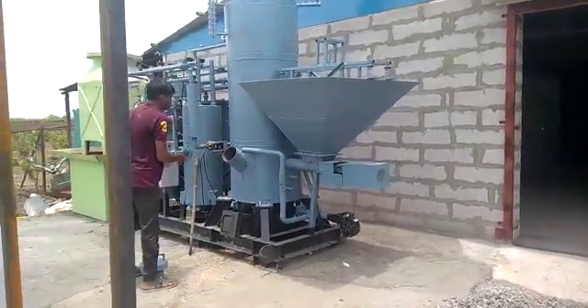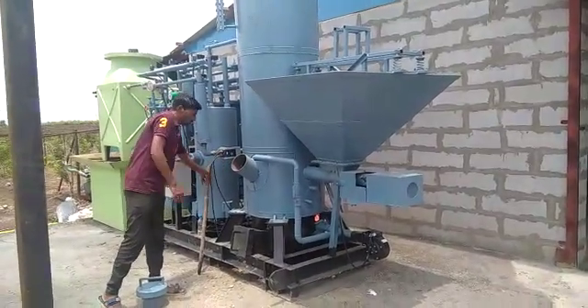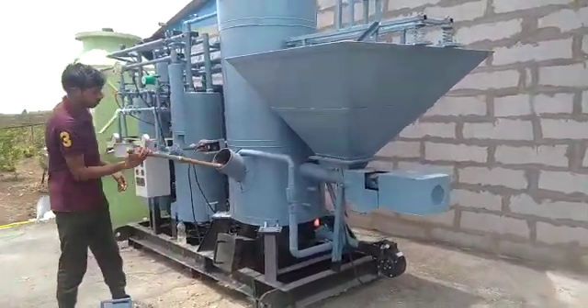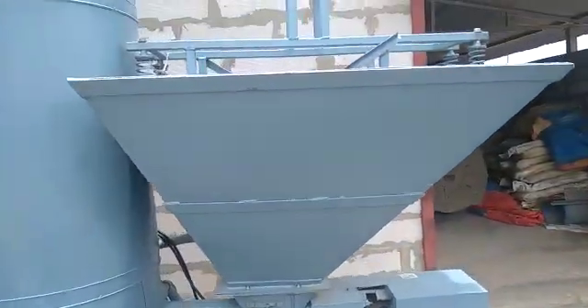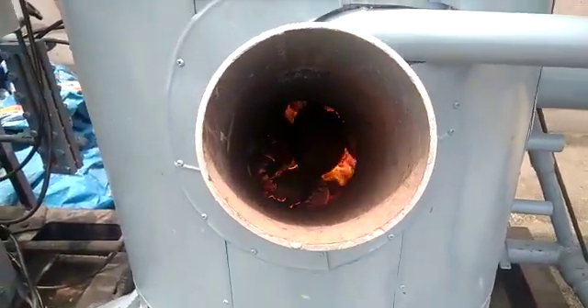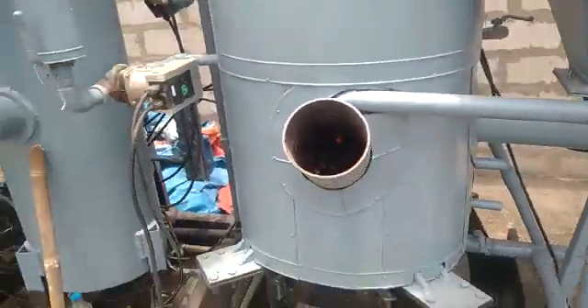Good afternoon friends, my name is Kailash Nambarkar. This machine is a biomass-fired cold storage machine. It will take in all kinds of biofuel like wood, pellets, wood sawdust, and similar materials. We simply put the fuel inside — you can see there is a flame inside; we have put in a coconut shell — and it will help us to run this particular unit.